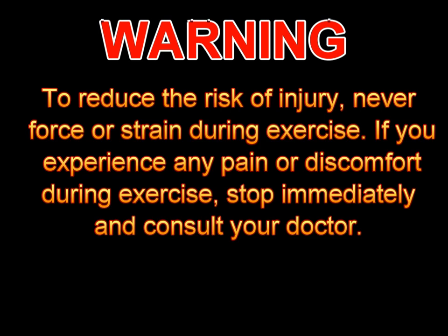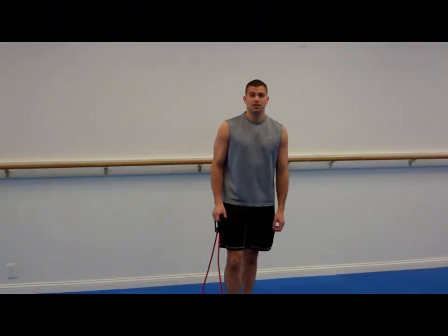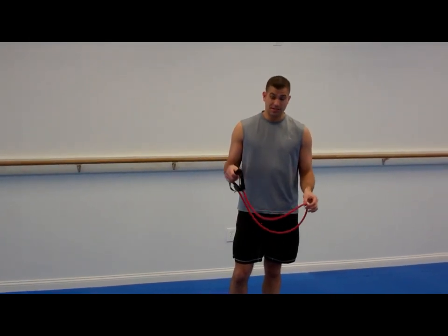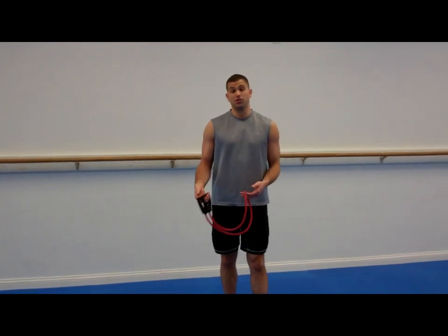Today we're gonna be working on an arm workout with the resistance bands. They come in different resistance levels, so you wanna make sure you find something that's comfortable for you.